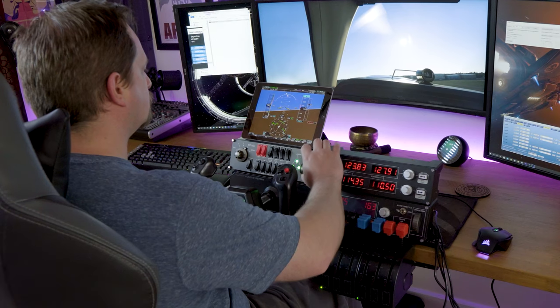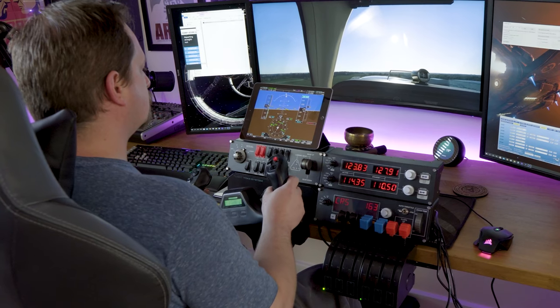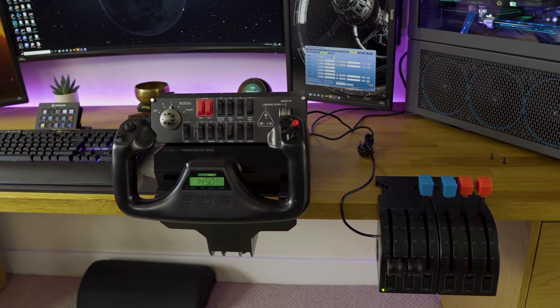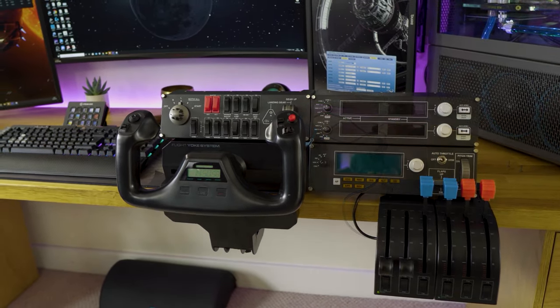You've just got yourself a swanky new flight simulator and you've realized that controlling the aircraft with a keyboard and mouse is exceptionally difficult to do. You're on a budget and you want to know which peripherals to get first with recommendations. Well then you're in the right place because that's exactly what this video will give you.